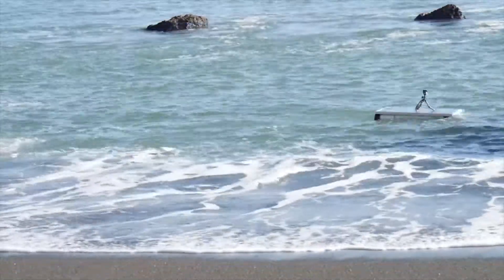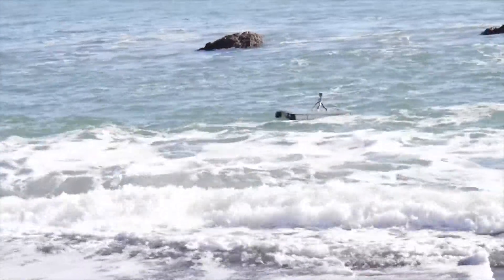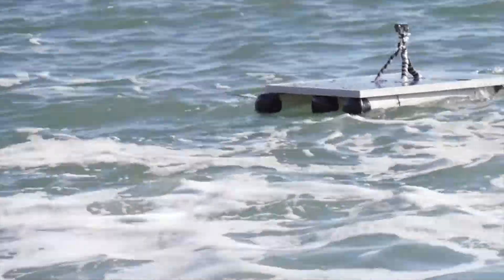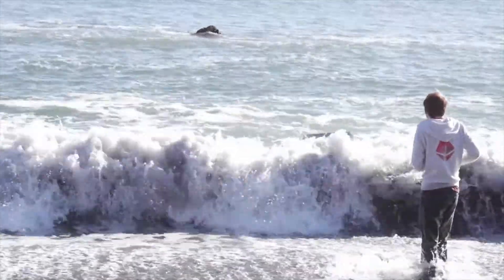Thrust vectoring proved to be harder than I expected. I managed to head along the coastline somewhat, but the ROV kept going in circles, and as luck would have it, a strong swell knocked the camera stand into the water.